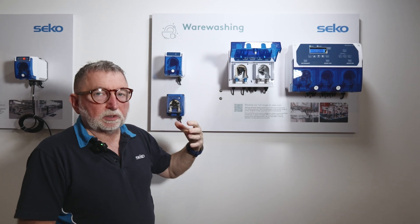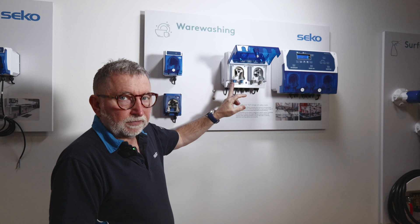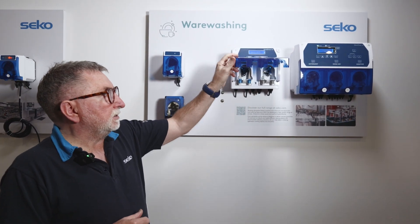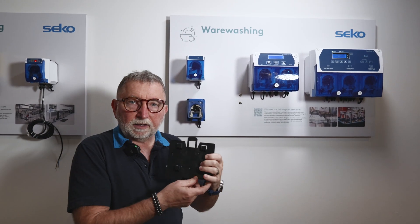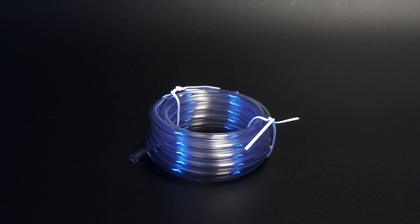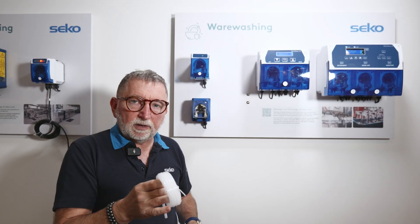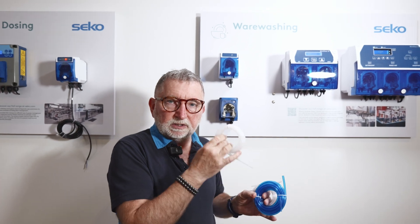Now, depending on what model you have, the connections for the tubing may be different. On this case we have push-fit fittings, but we also have a model with compression fittings which I'll show you later. So let's have a look first at the install kit. There is a wall bracket with four fixing points, so it's very robust and stable once on the wall. Two meters of clear PVC, four meters of blue PVC, and two meters of PE tube. It's very important to use the PE tube for the rinse outlet because that's where you're going to be connecting to the boiler — it's more heat resistant and hard wearing.